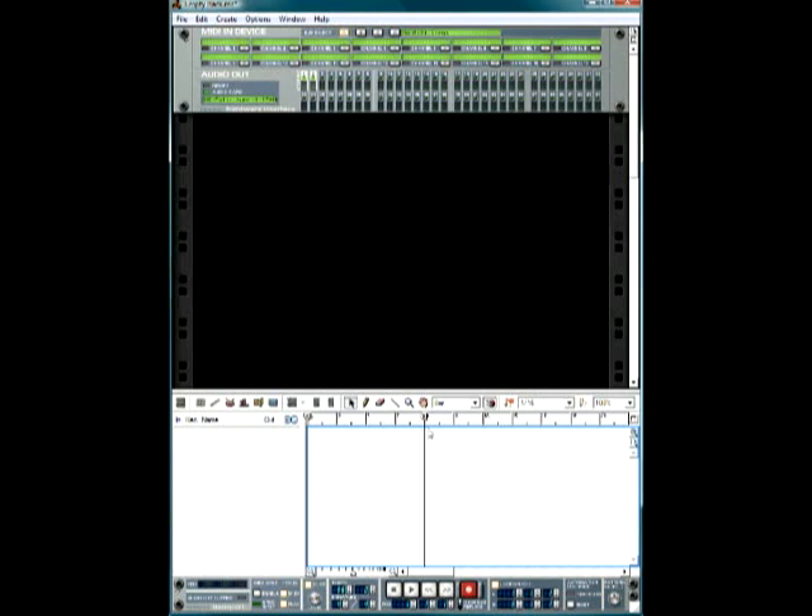However you work is totally up to you. I personally use 16 bars to work on the verse, and then I like to add different elements for the chorus. It helps me sectionalize what I want to do.